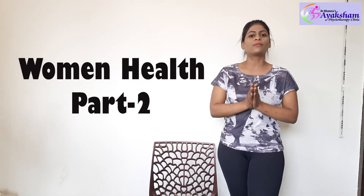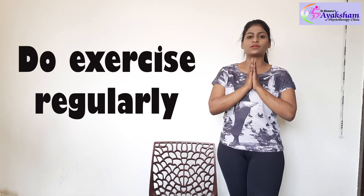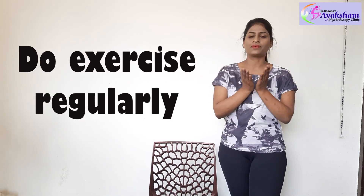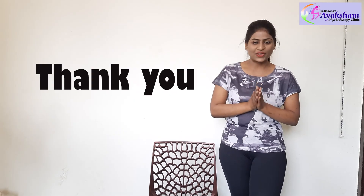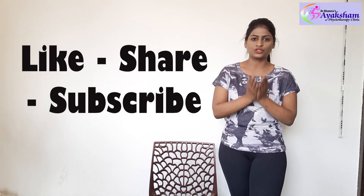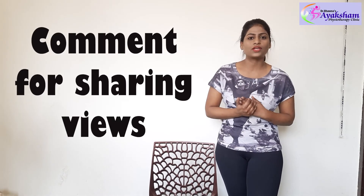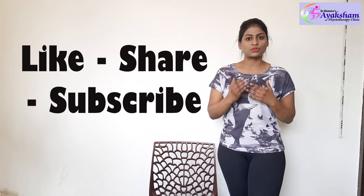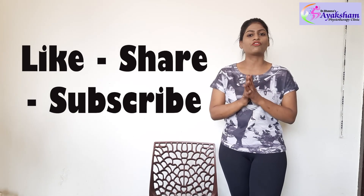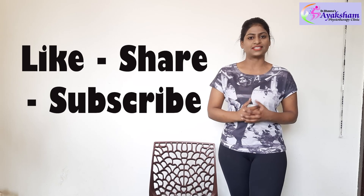So this was our women's health series part 2. I hope that you will do these exercises. Thank you so much. Please like our channel, share any comments or queries, subscribe to our channel, and share it with your friends, family, and anyone who really needs these exercises.